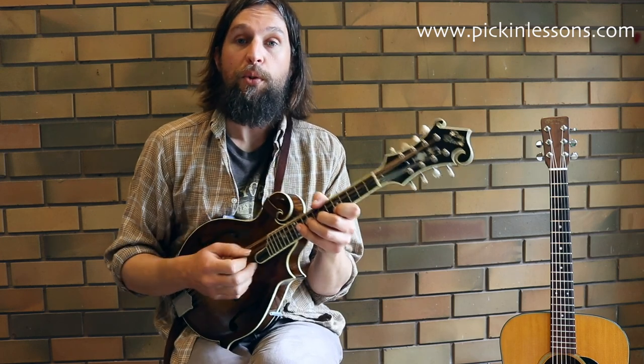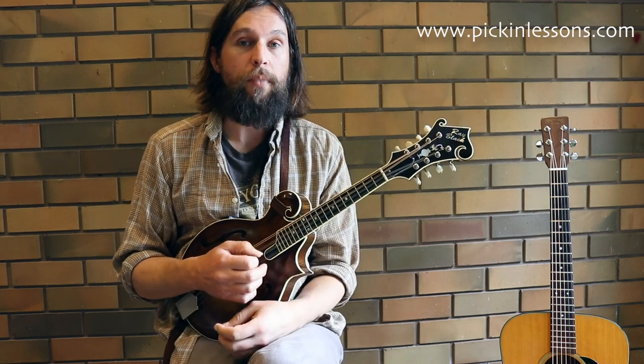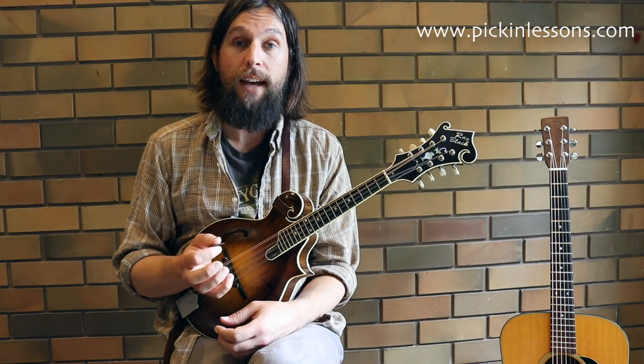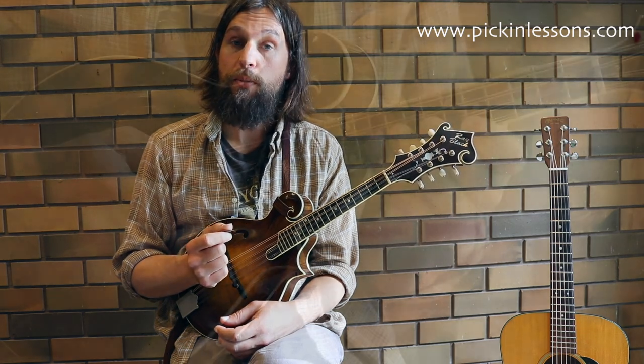Let's have a bit of a play through slowly just of the first few phrases, then we'll finish off the video. If you head to pickinlessons.com you'll find the tab and the full video lesson there on the website.